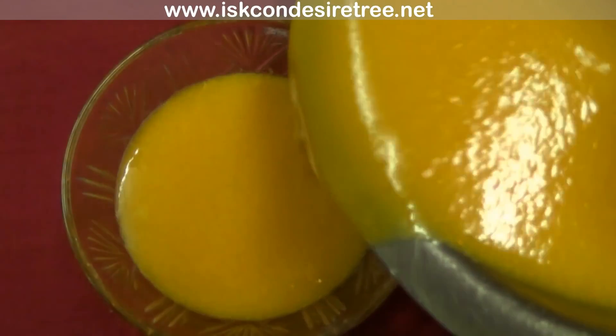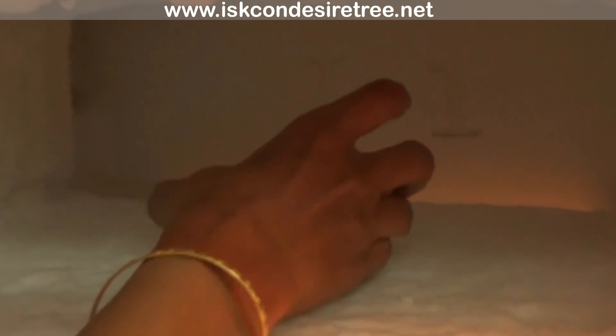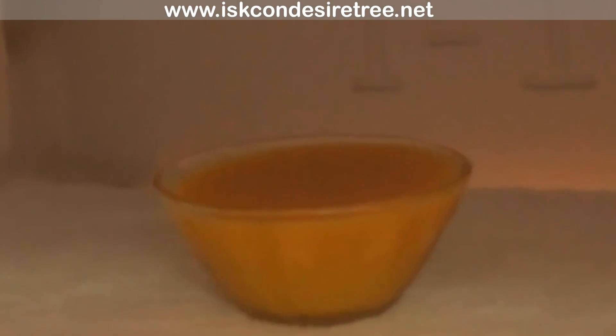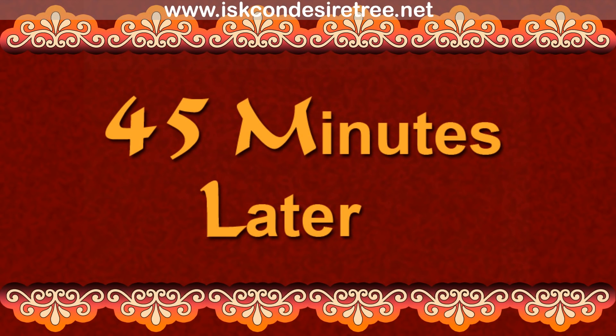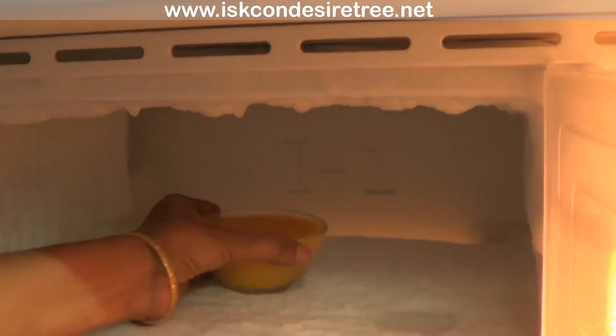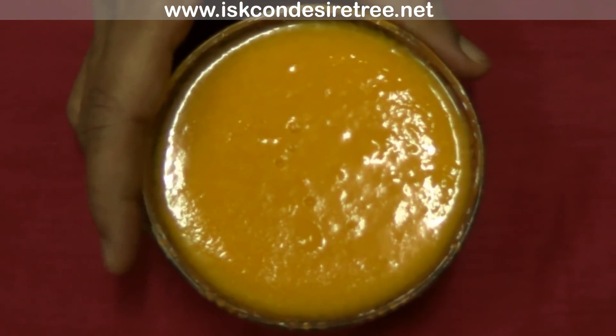Add the mango mixture into the greased bowl and keep it in the freezer for 45 minutes. Once 45 minutes are over, remove the bowl from the freezer — our yummy mango jelly is ready! We'll see you next time, bye!